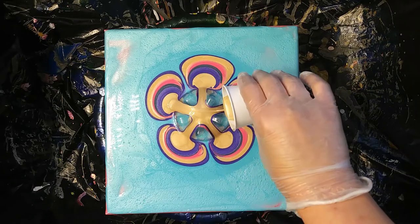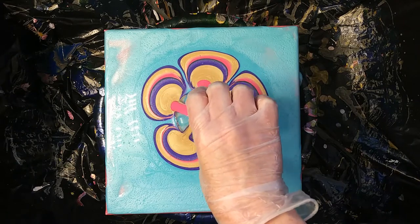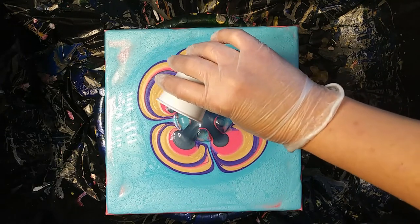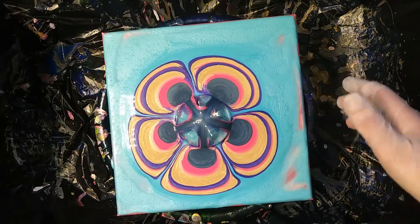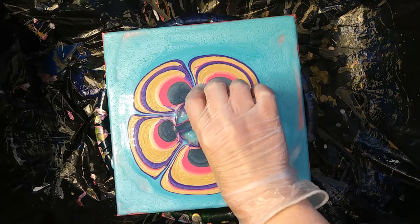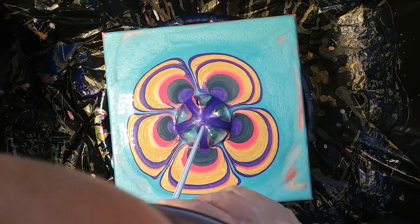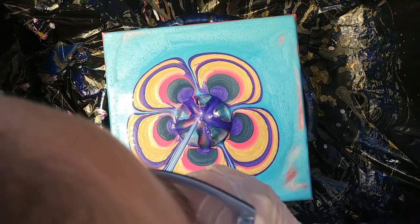Now let's just dump it all in. We got our pink — that pink is very vibrant. And our Pewter one more time. It was starting to shift the other way; I don't have it quite leveled. And the last of the purple. I'm just trying to get all the purple to go down off the cup, because that was all the purple I had.